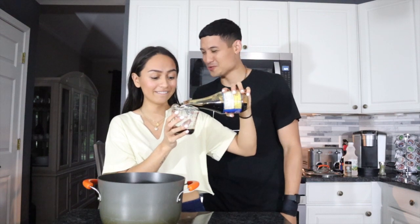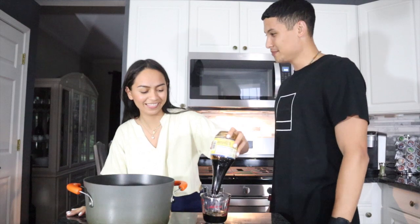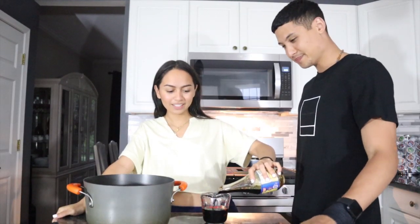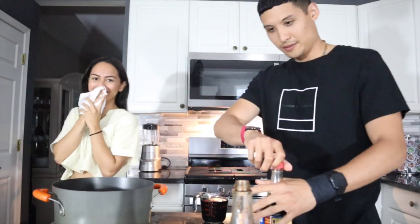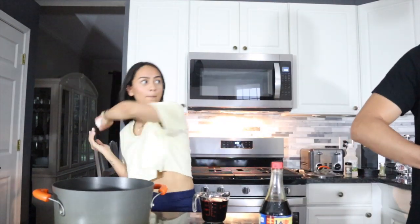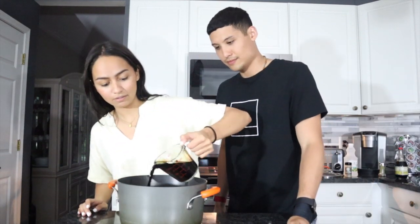Don't eat it. I love you. Rachel, can I help? Can you pour it? Okay. That's about a cup. Get it all around. Oh no.